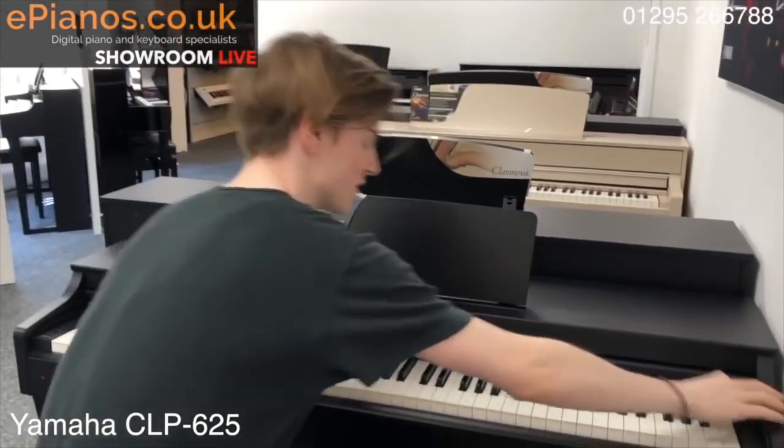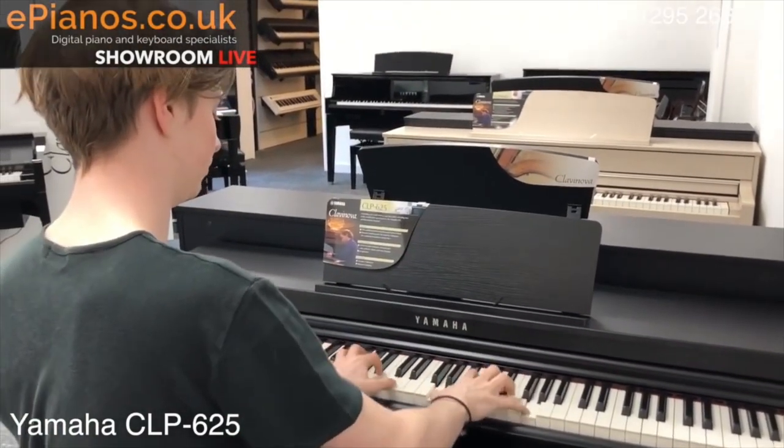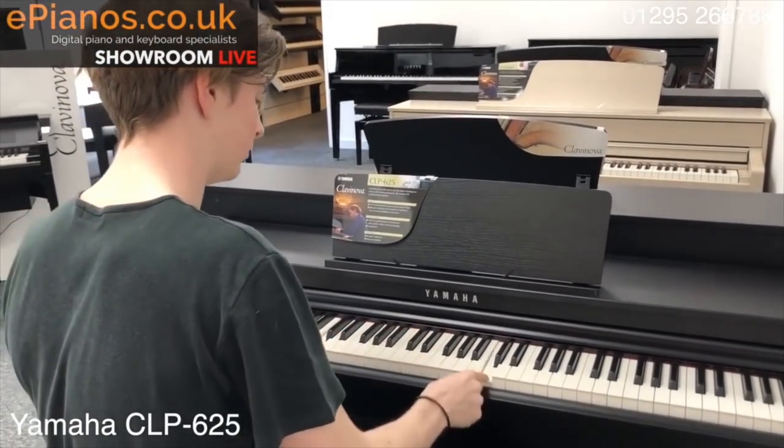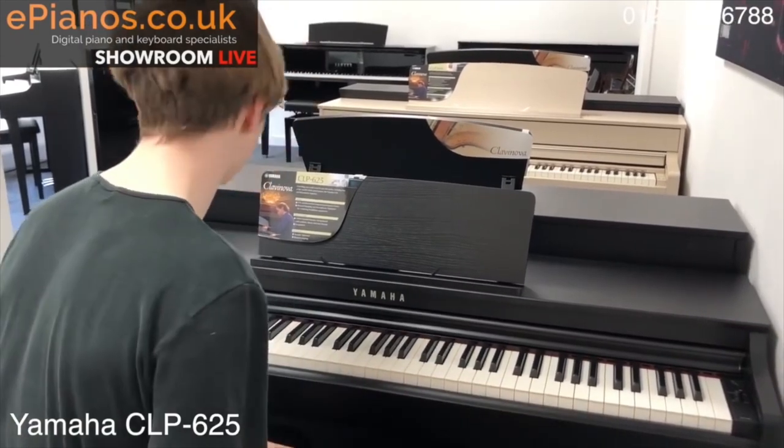Back to the piano sound — you've got the CFX Grand when you turn it on. [piano plays] Which is faultless, really, really nice sound.